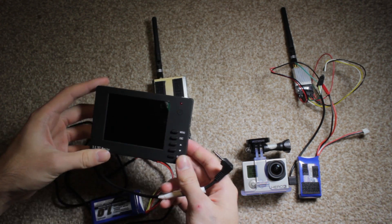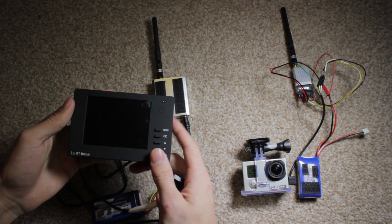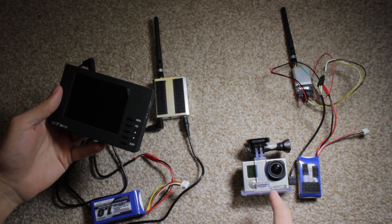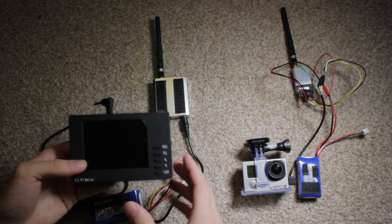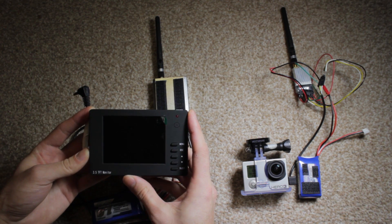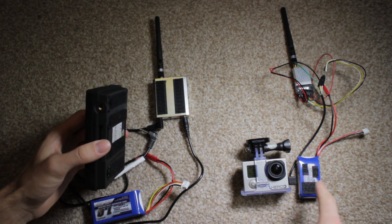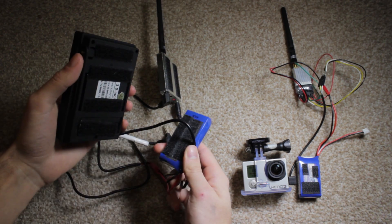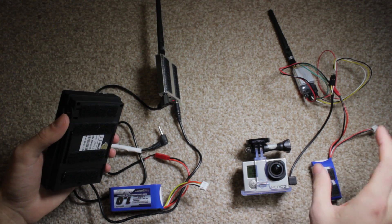This monitor is a cheap Chinese 3.5-inch TFT monitor with its own internal battery. All the batteries here last relatively long — much longer than the GoPro 3 — so you don't have to worry about them running out during your FPV flight. I chose this monitor because it fits nicely on the wrist, and I've added a wrist strap. You'll notice velcro on the back of most components for extra security when everything is assembled.